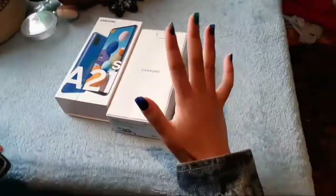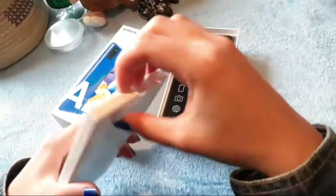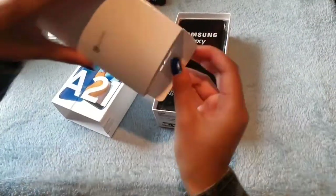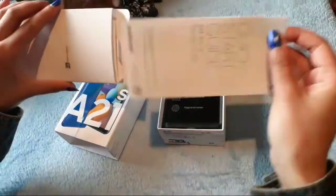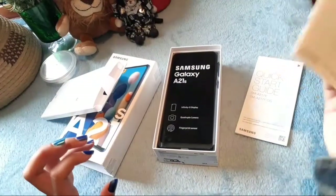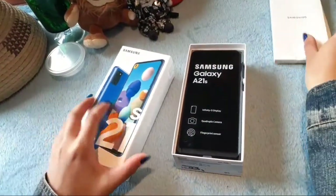When you open up, we are greeted by a Samsung little box. In here we have the quick start guide and also a little warranty card about the phone, so that's what's in this little box right here.